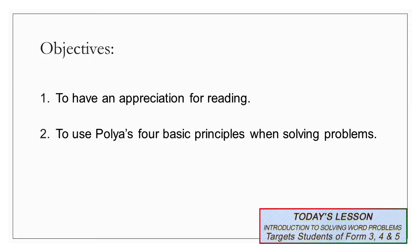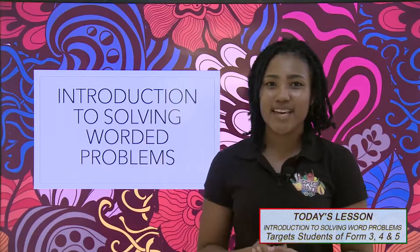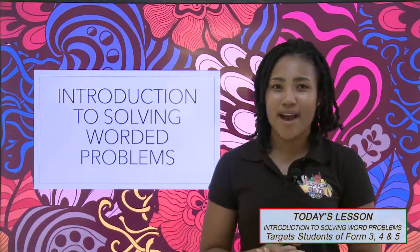We would also like to use Polya's four basic principles as a guide to solving worded problems. So let's begin. I have a surprise for you, and I can assure you it's not what you're expecting, but have an open mind, okay?